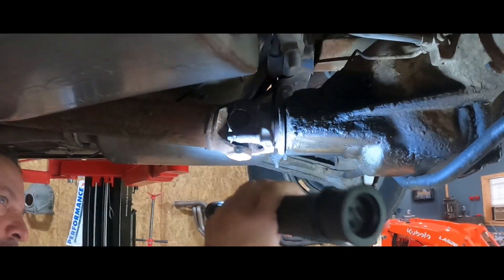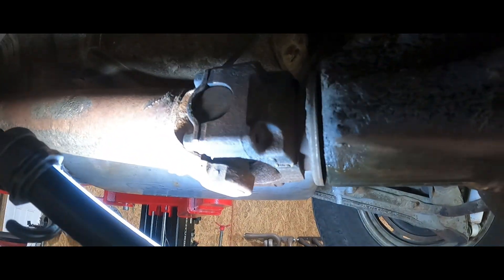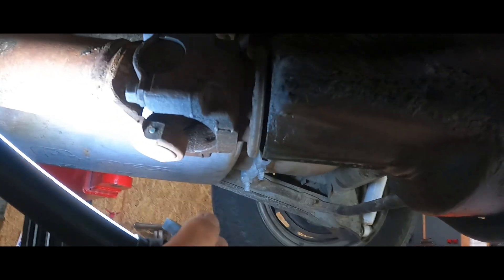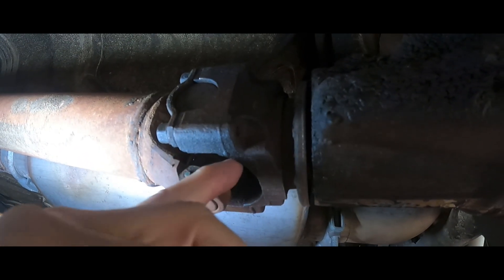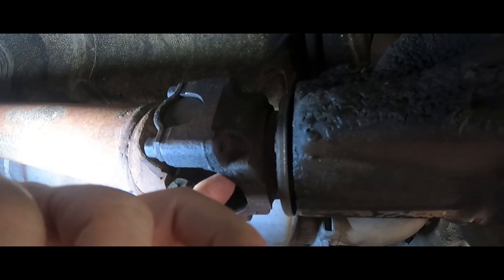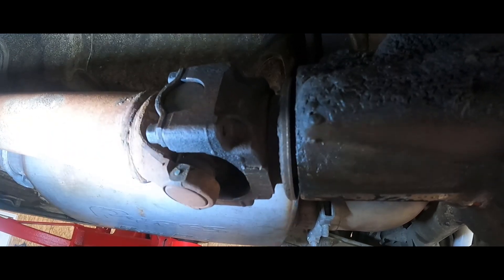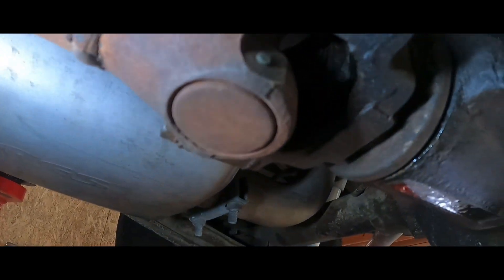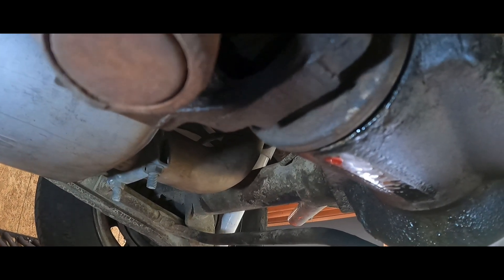This process is pretty much straightforward on any rear differential from your GM, Ford, and Chrysler. We've got to remove the drive shaft, remove the yoke, and obviously have the tools. Before we remove the yoke, we've got to remove that big nut there. See that big nut in the back? We'll show it once we get the drive shaft off. Let's go over and check out the tools I got.